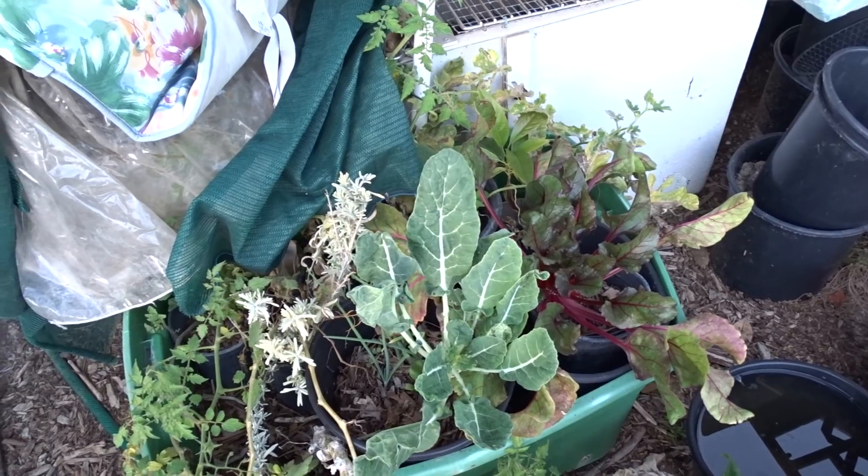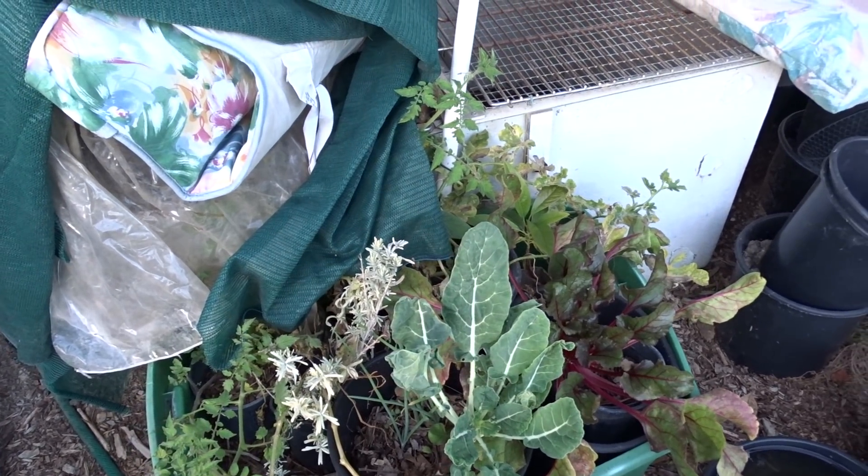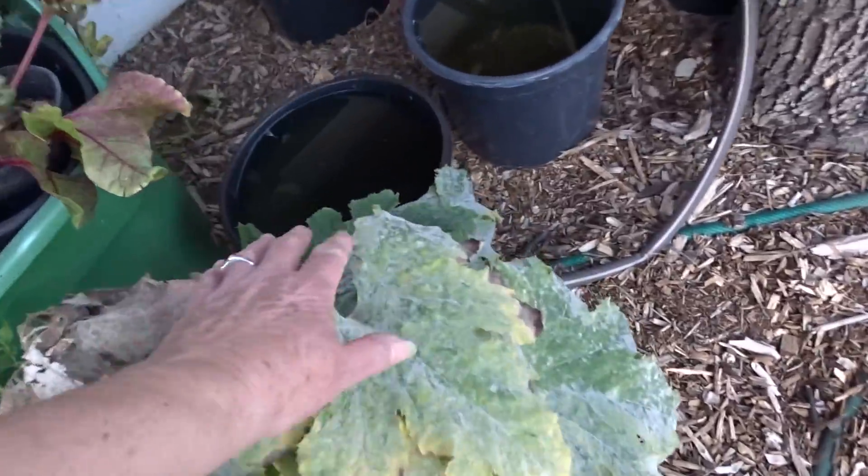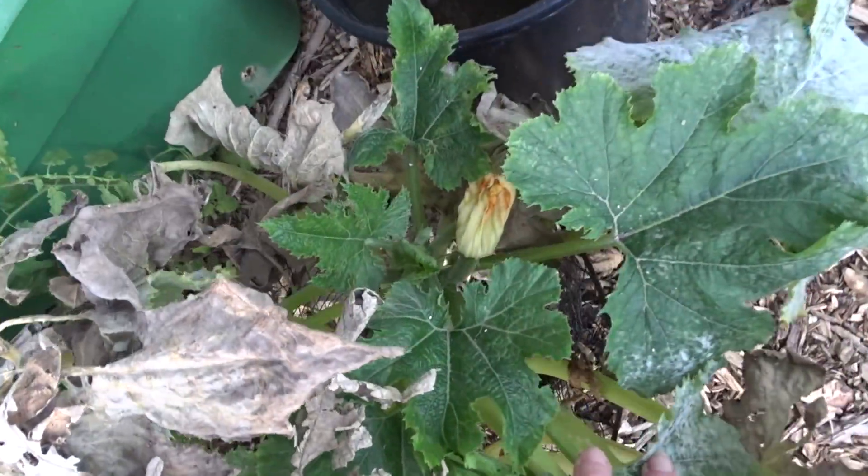Different Swiss chard. More collard. I think there's an avocado seed that came up in there. Some zucchini — I wasn't sure if there was any zucchini on this one but yes there is, it's growing.